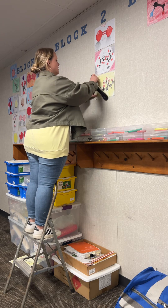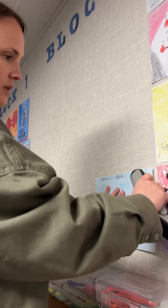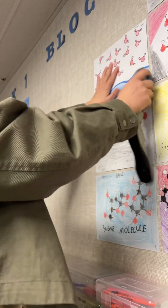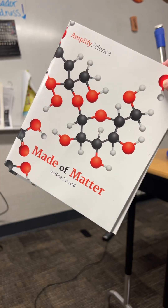Before they made their molecule illustrations, we read a book from Amplify Science. It had a variety of illustrations of different types of molecules. After we read the book, students flipped through the pages and decided what molecules they wanted to illustrate.